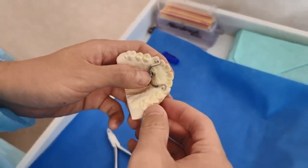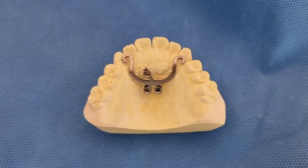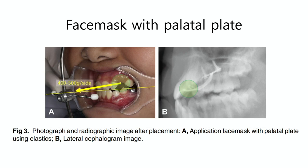Elastics were connected between the face mask and palatal plate by the hooks, with force at 30 degrees downward and forward from the occlusal plane, for 12 to 14 hours daily, in order to deliver 400 to 500 grams of force per side.